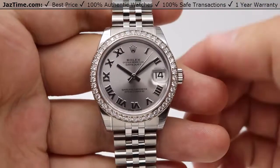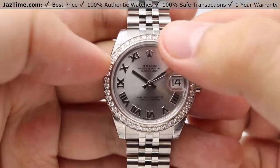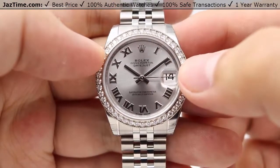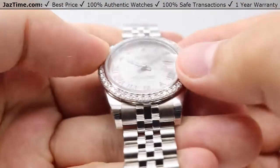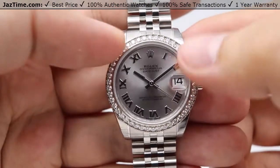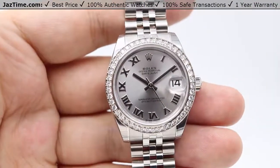With a typical Datejust, moving on to the dial, we have the Rolex crown logo at the 12 o'clock position. The date window is at the 3 o'clock position with a cyclops lens on top of the sapphire crystal for magnification and easier viewing of that date. And the hour markers — specifically for this watch I have in my hand — are in Roman numerals.